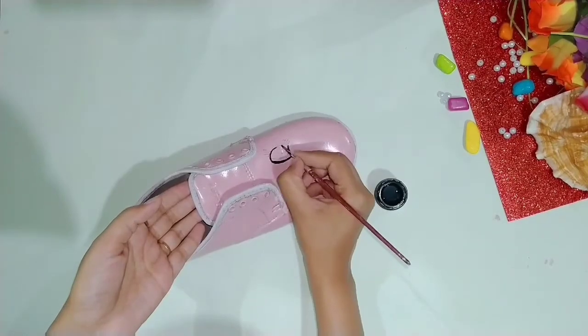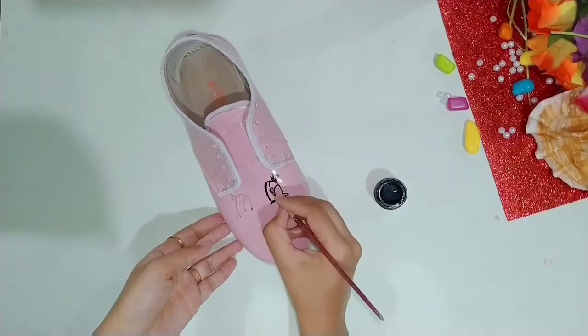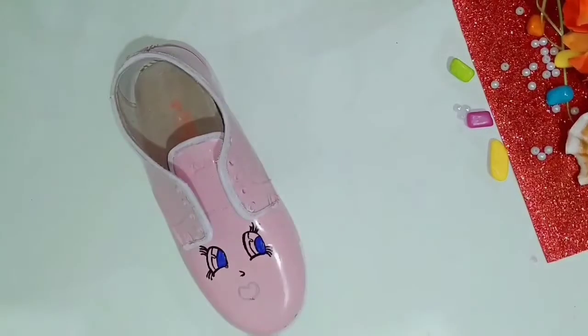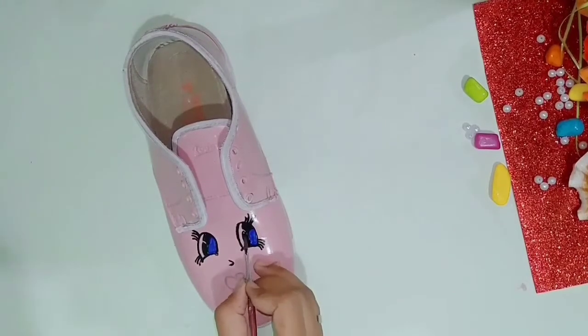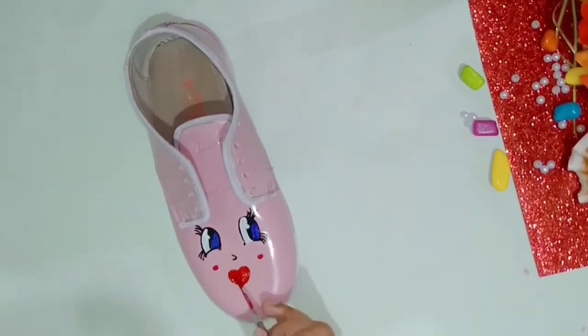You can leave it plain, but I have made a cartoon print here. Because this shoe is pink, I have made a girl's face. I will make the detailing with black color, blue color, and white color for the eyes. I will make the mouth in a heart shape and color it red. I have used acrylic paint here for the detailing. I am going to put it indoors so acrylic is fine, but you can use oil paint also.